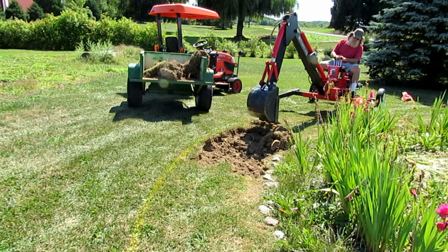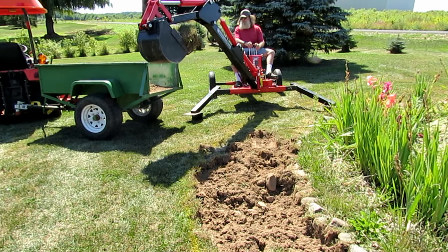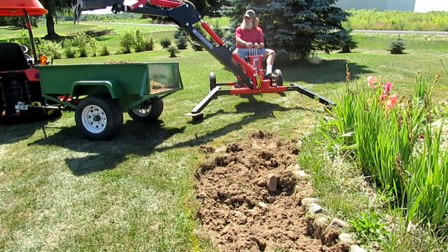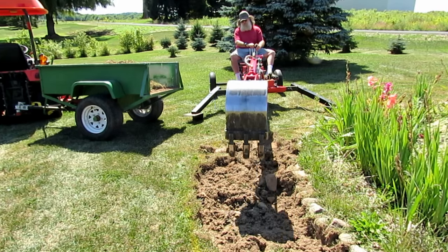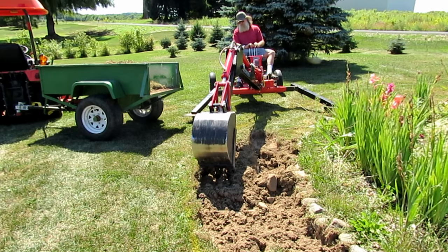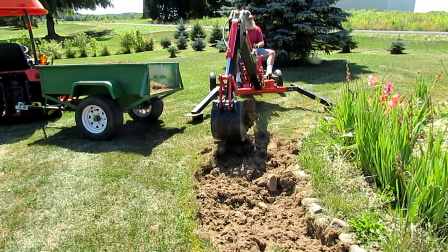I did find it kind of a challenge trying to follow the outside of a radius. You can see I painted a radius line around the outside edge there. It's kind of like you can only move one lever at a time, so you're constantly fiddling to get it to follow any radius or anything that's not a straight line. But in the end it wound up doing a pretty decent job once I got used to feathering the different levers to keep it from going too deep and just keep it peeling the topsoil off.